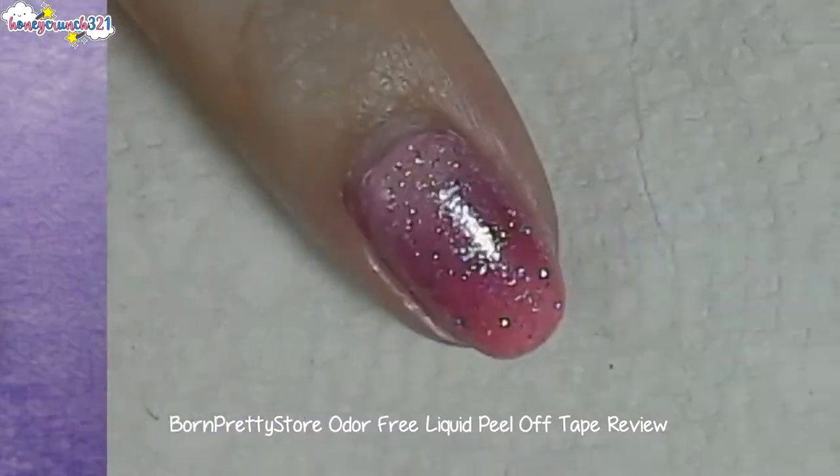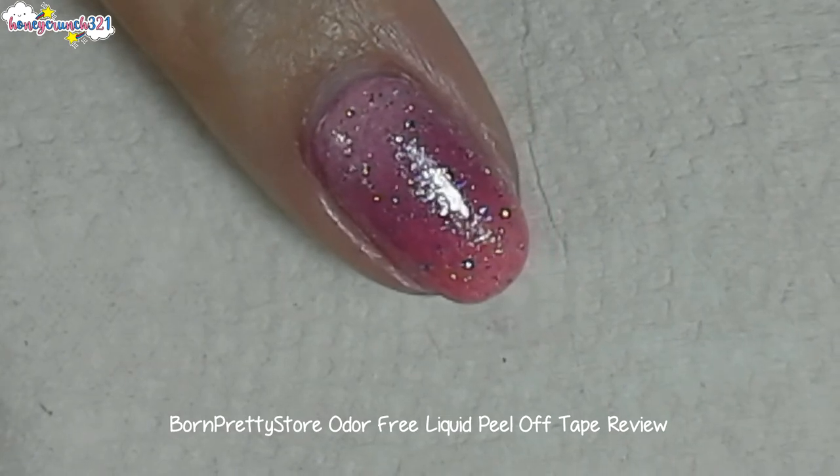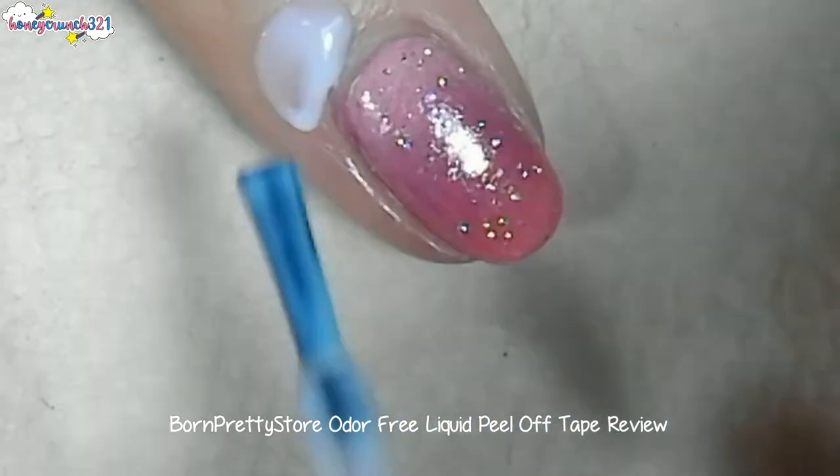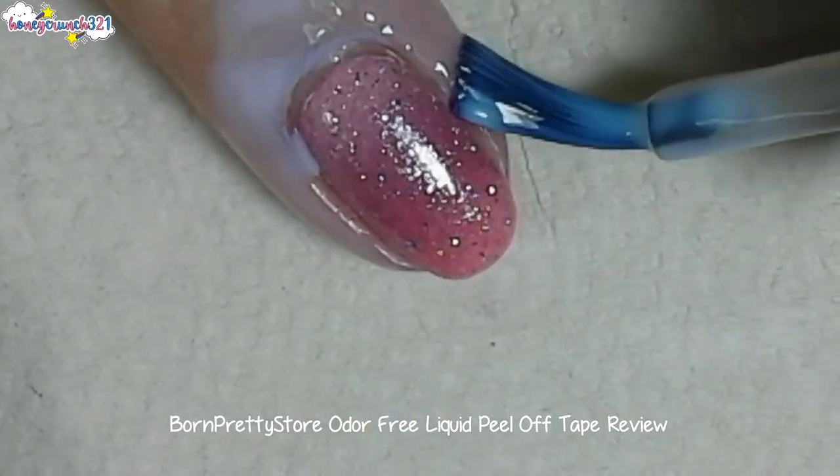I've already done this ombre manicure, so why not use this as a base for today's stamping design? But first, let's apply Born Pretty Store's liquid peel-off tape on the skin around your nails.